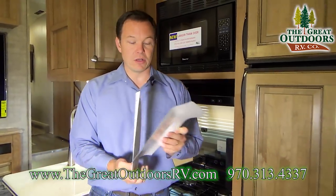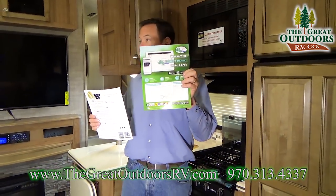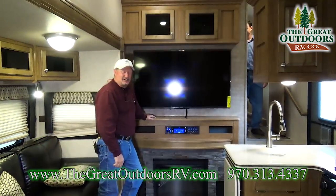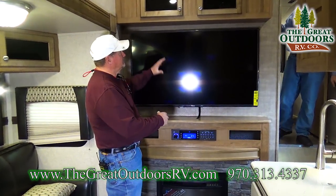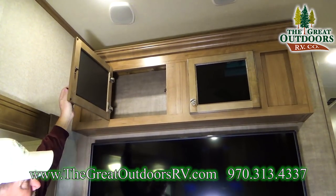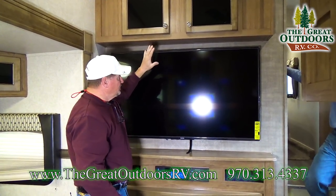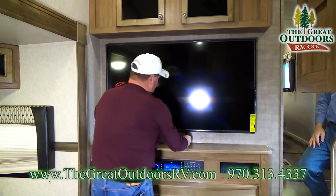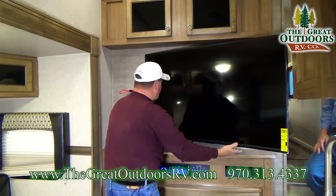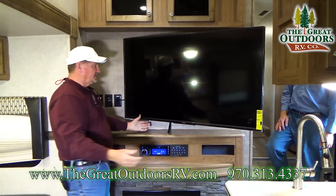There are instructions here on how to run the stereo and the app for your control panel. In the entertainment area, there's cabinet space above with glass inserts for DVDs and things out of kids' reach. You get a 55-inch TV that pulls out and angles so everyone in the room has a great picture.